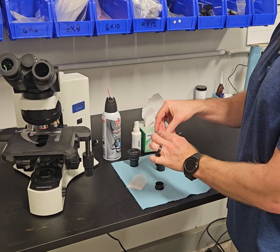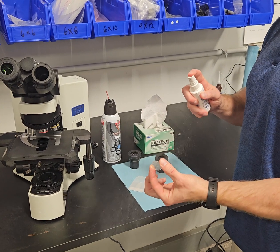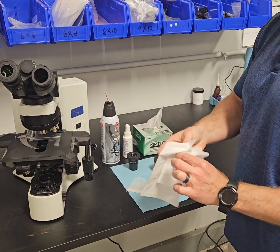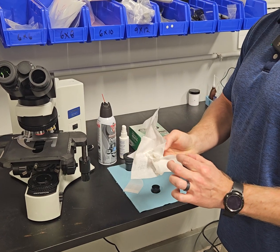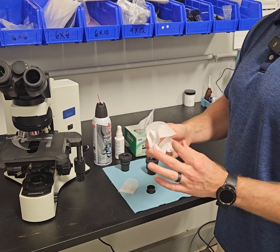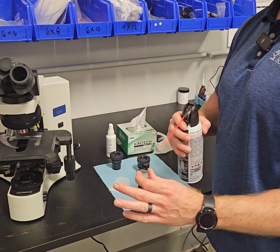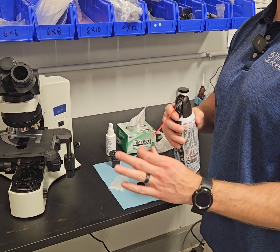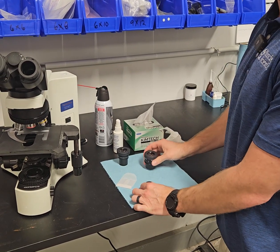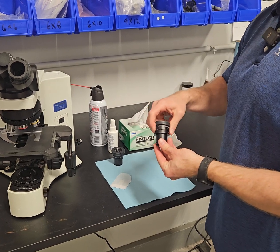When you get it out, I like to hold it from the side, mist some lens cleaner on there and then wipe it, rotating the reticle. Then once you get it clean, air dry it or blow it off again and put it back in — and that's how to clean it.